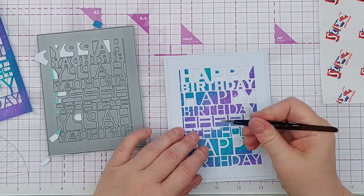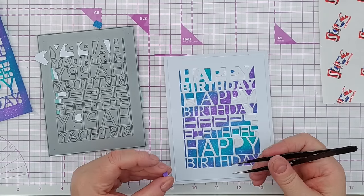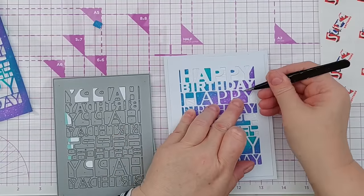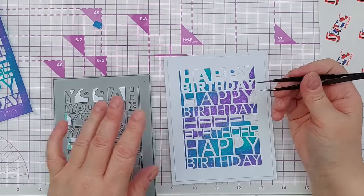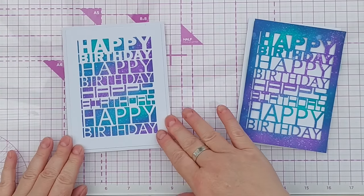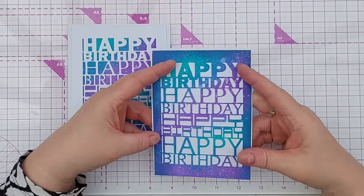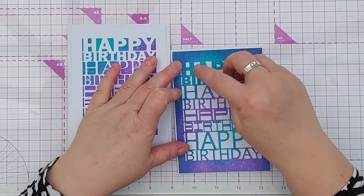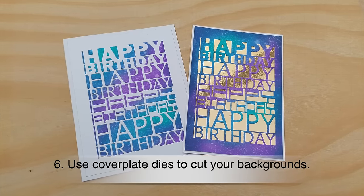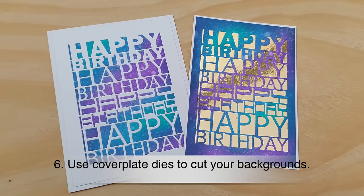Once you've pressed everything in from the die cut, all the bits are in place — if things aren't quite where you want them you've got a little bit of time to shuffle them around. You've also got the leftover positive piece, which you can use on top of another card — leave it as is, put glitter paper behind it, or cut another white one and inlay white or gold into the gaps. So number six: use cover plate dies with your backgrounds and do an inlay technique, and you get two cards for the price of one background.